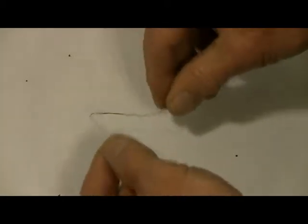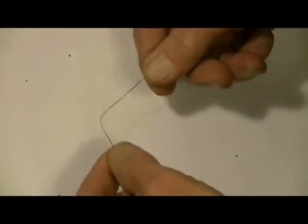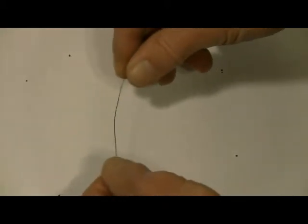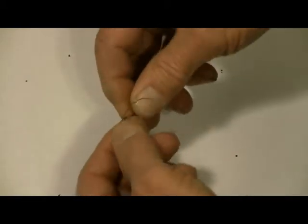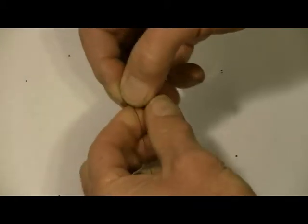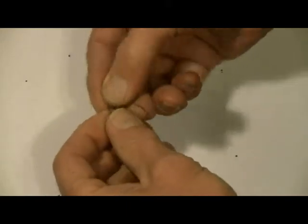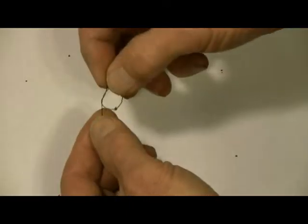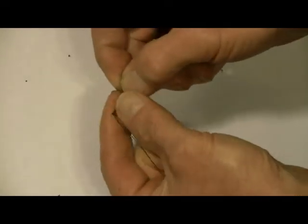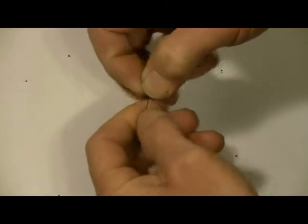I just thought I'd show you how I make this knot, because most people would just make a knot and then make another knot on top of it — because it has to go through a hole and support itself on the end of the knot. Most people would just make a knot like this and then make another knot on top of it, and then make another knot on top of that.